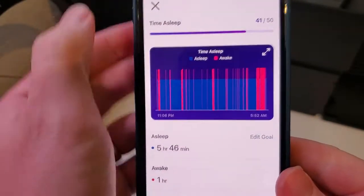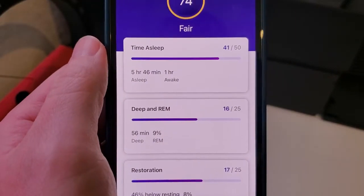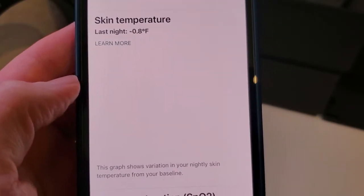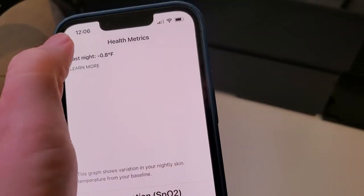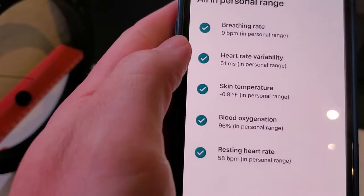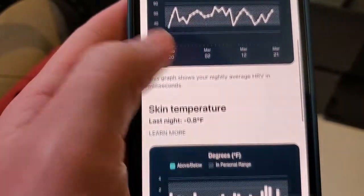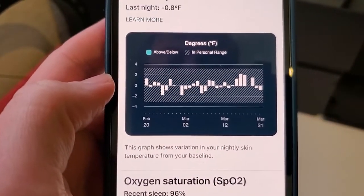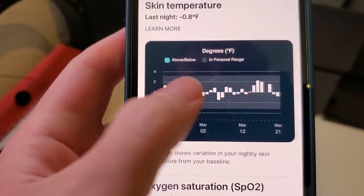Another cool thing you can get with the Charge 5 — which is sort of unique to it and the Fitbit Sense as well — is the ability to see skin temperature for the last several nights while you were asleep. You can go to the health metrics screen on the Fitbit app, go into trends, and find the skin temperature. That skin temperature sensor on the Charge 5 tracks your skin temperature while you're sleeping.